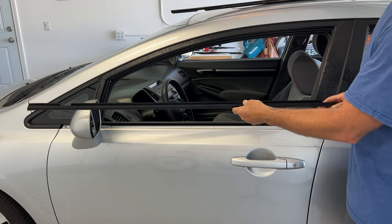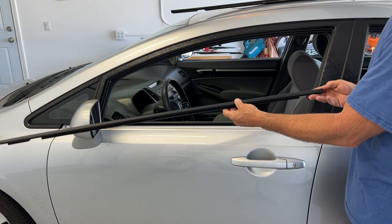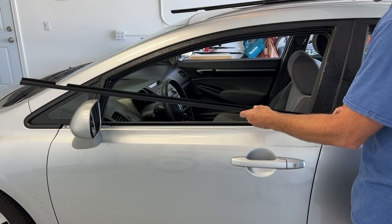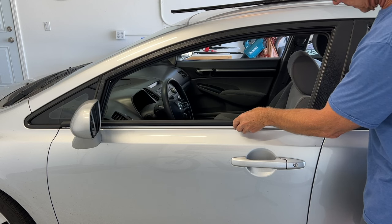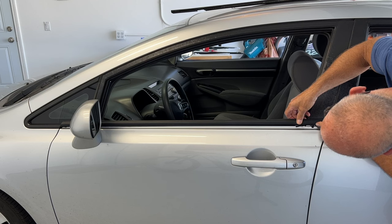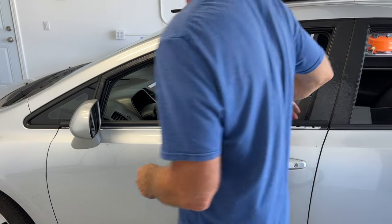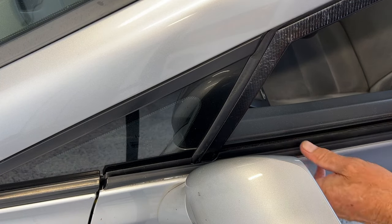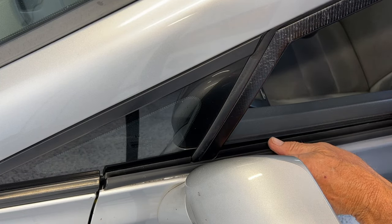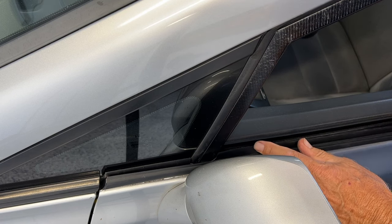Now as far as the new one, it's going to go right on — I'll leave a link in the description of where I picked this up on Amazon. And now we're just going to line it up here, and right here where the window is, that's got to line it up.